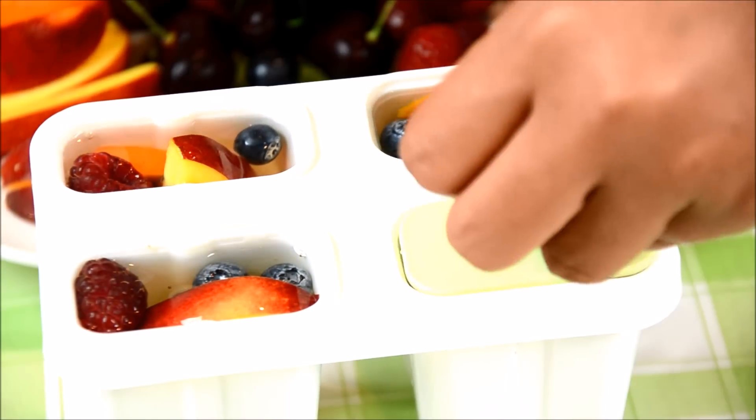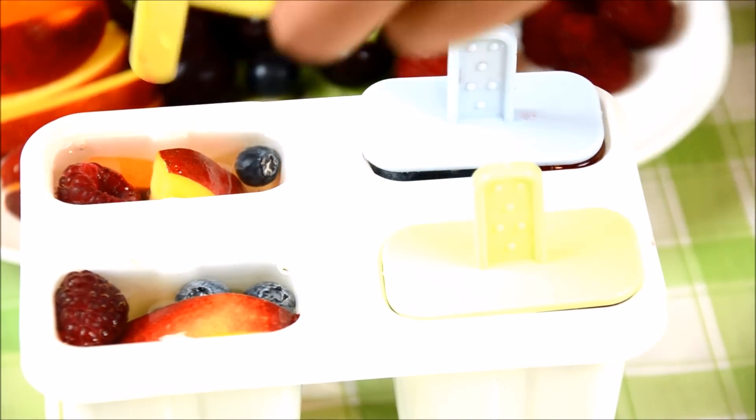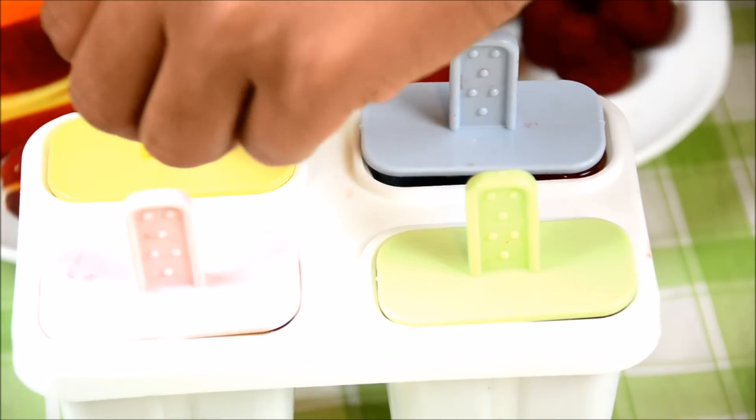And after that, you are going to put your popsicle stick in, and then put it in the freezer for at least 4 hours or overnight.